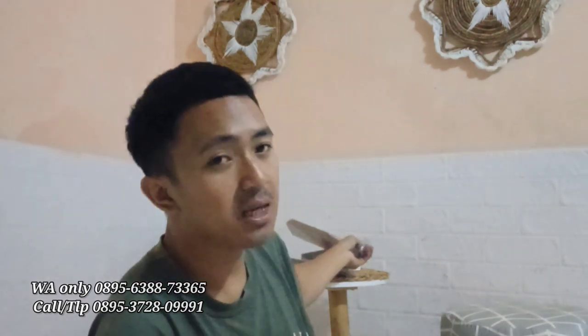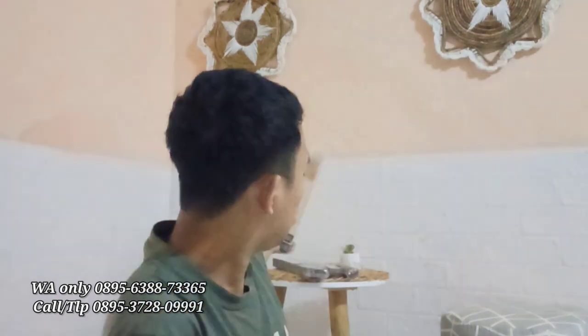Tapi sebelum direview, saya mau kasih tau pengumuman ya. Alhamdulillah, banyak teman-teman yang nanyain strobing. Kemarin sempat habis, dan sekarang alhamdulillah sudah produksi lagi. Ini dia strobing 2 sisi, full dari kulit asli. Ready 10 piece. Harganya dari harga 120 ribu kita kasih 100 ribu aja. Tampilannya seperti ini.